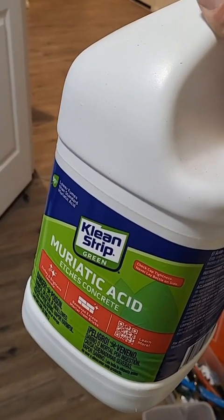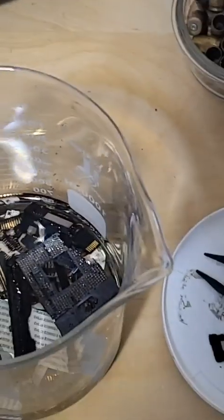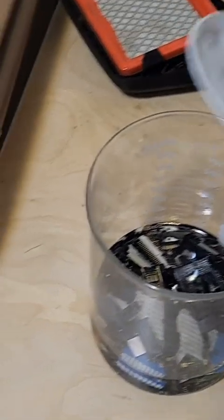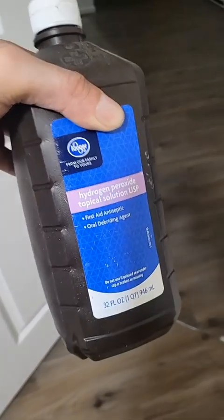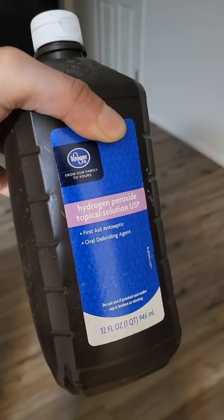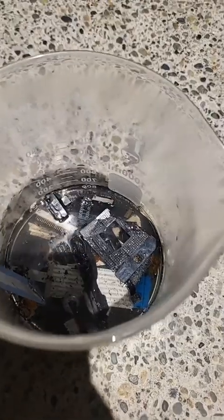Next we're going to use just a little bit of this. We're gonna make sure to cover it up and we're gonna put this thing outside. Look at it bubbling — it's taking care of that tin. Look at it work. Now we need some of this — this is gonna speed up the reaction and it's gonna make it dissolve the copper and not just the tin.